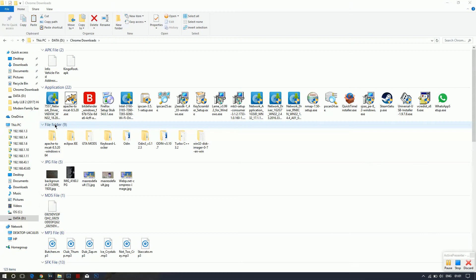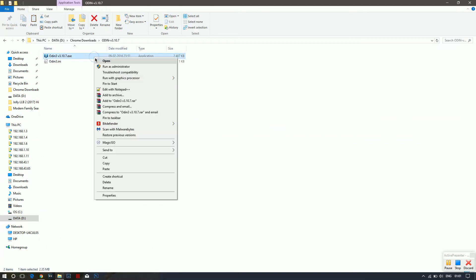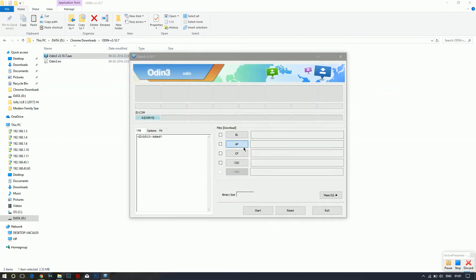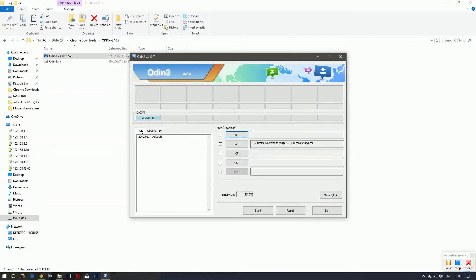Connect your device to your PC or laptop. Extract Odin, right-click it, and run it as administrator. Click on AP, then search for the TWRP TAR file we just downloaded and select it. Start the flashing process. If after flashing the custom recovery it does not boot into the custom recovery, you'll need to use the alternative method.